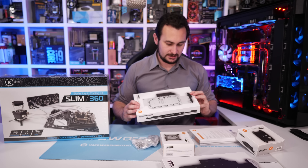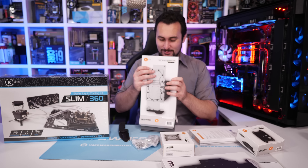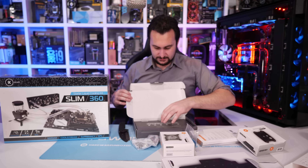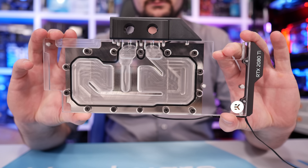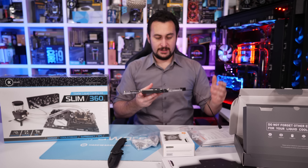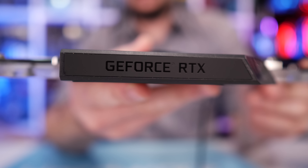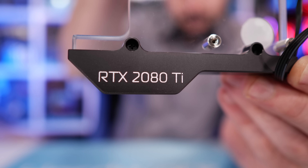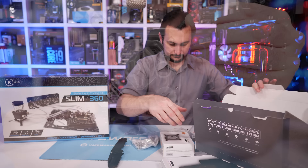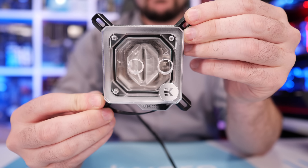Thank you very much to EK for sending all this gear over. This episode is probably going to be about 40 minutes. We'll have a look at one of the blocks — I love the plexi over the nickel plated block. You can see the GeForce RTX branding the right way up, and on the end it says RTX 2080 Ti so you can show off your card. Hopefully in the not-too-distant future I'll be able to show it off in a content piece dedicated to cooling and messing around with RTX series graphics cards.